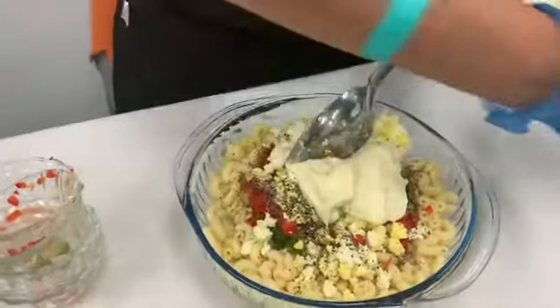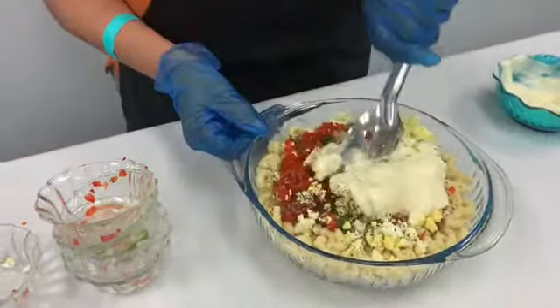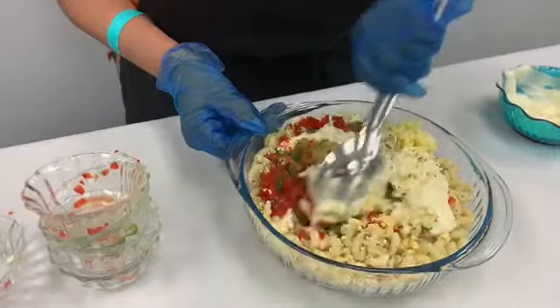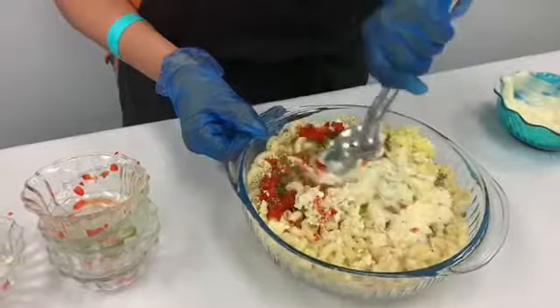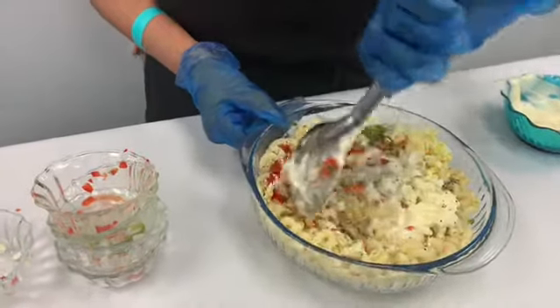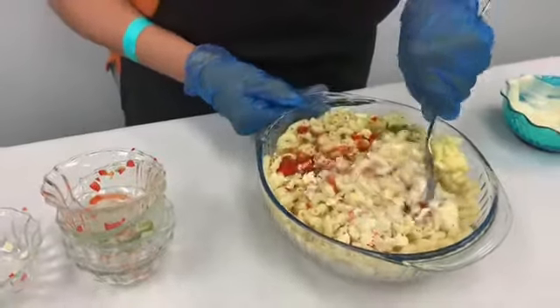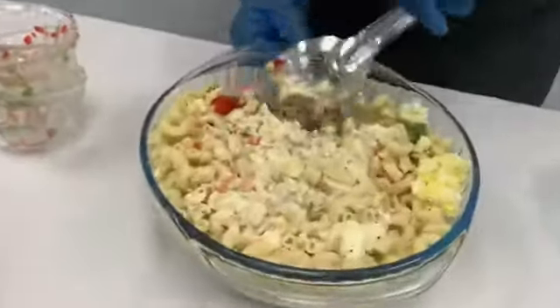Start off with that so I can stir it up. And this is called macaroni salad. It's like making potato salad or tuna salad — it's the same ingredients in it and it's so good.